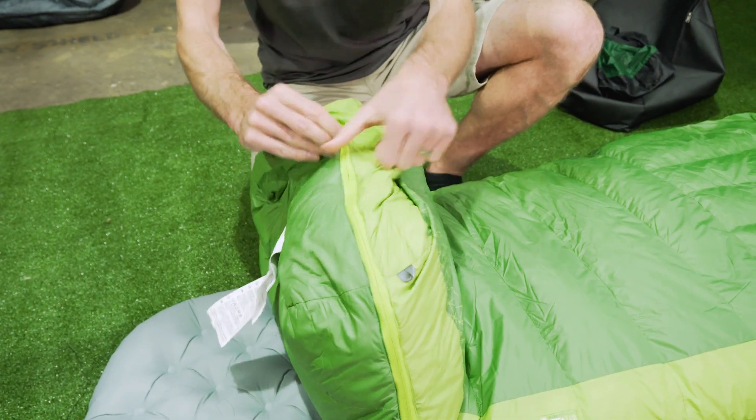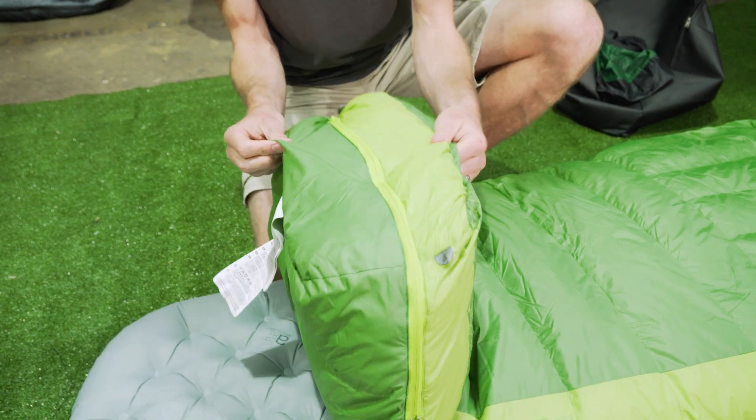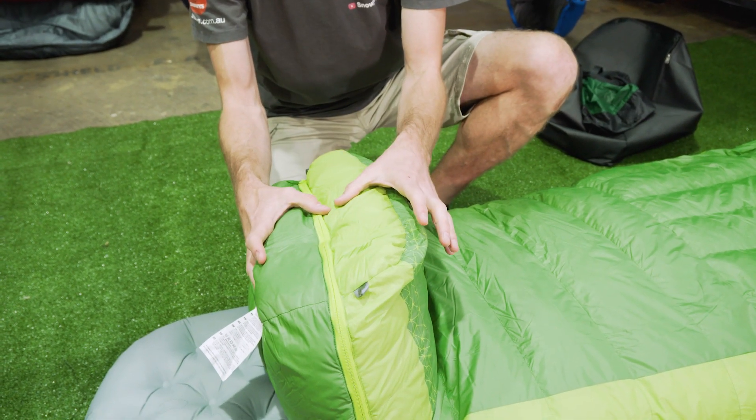Just while we're on the foot section - this is a three-dimensional, or anatomical, foot section. So it's not flat; it gives a bit of volume and dimension so that your feet aren't cramped up in the end of the sleeping bag.